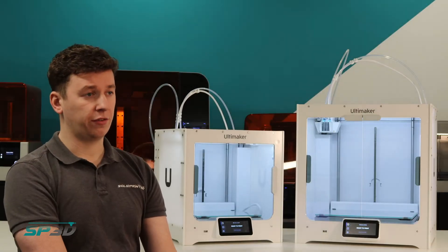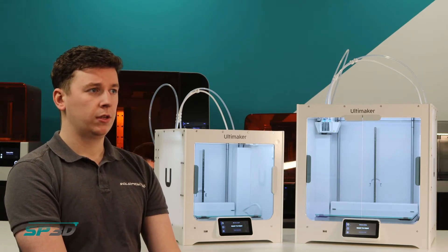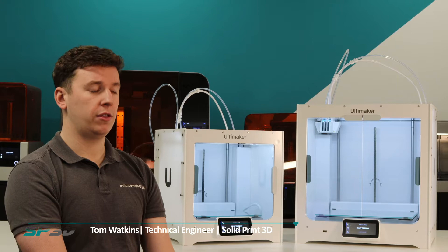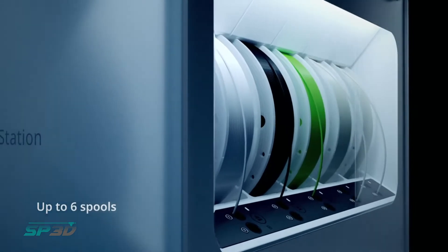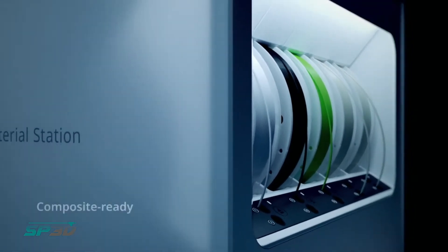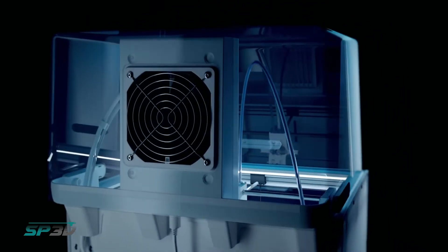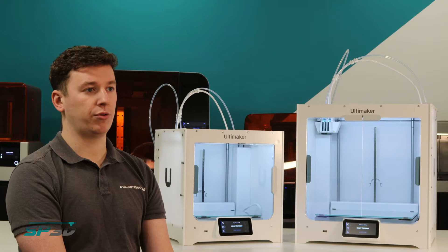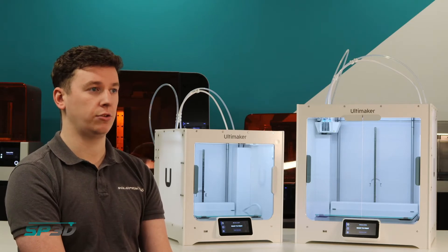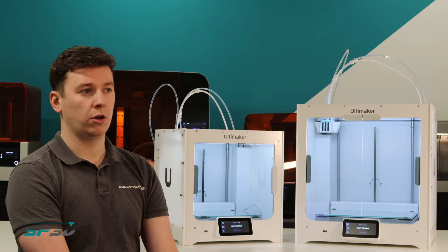The S5 Pro Bundle is a little bit of a different option from the rest of Ultimaker's offerings. You've got the S5, plus the additions of the Material Station and the Air Manager. The Material Station allows you to hold several different filament spools that can be used whenever you require them. The Air Manager takes away any hazardous fumes that can come off prints, giving you a printer that's just as comfortable on your desk next to the rest of the office as it is down in a workshop.